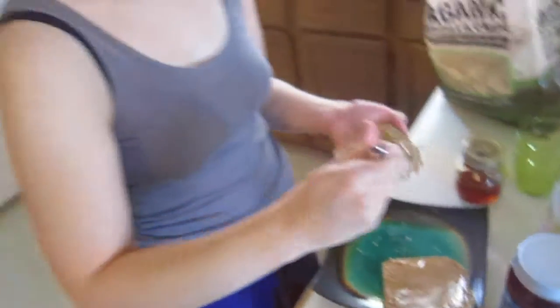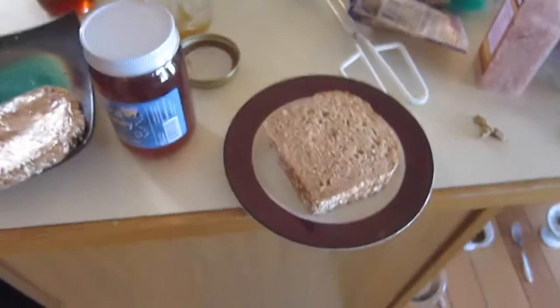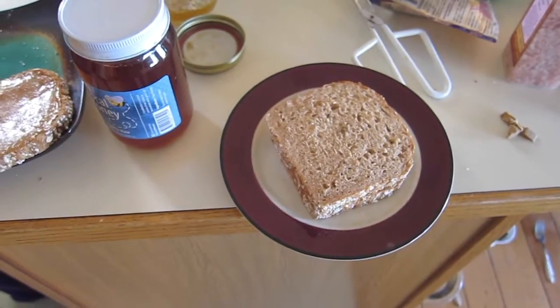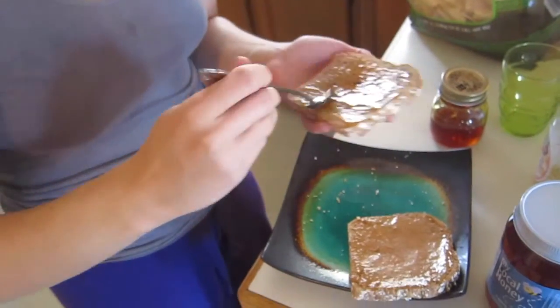The beautiful, wonderful Meg is making peanut butter and honey sandwiches. Yum, delicious! Would you like to comment on this? It's the local raw honey.